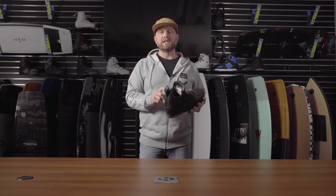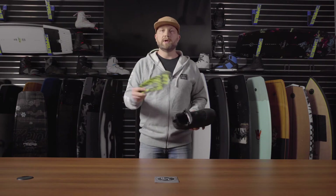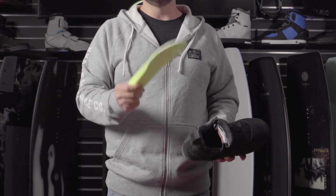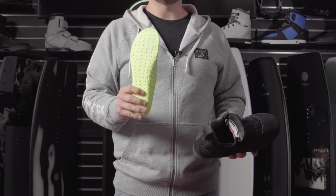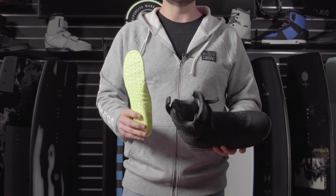One of the things that we did with the GUI boot this year is we added a brand new Power Pop insole. This is a proprietary PU blend of foam. The great part is it offers maximum and improved impact protection and spring back, and it doesn't have any memory, so it won't break down over time. That's a great upgrade over previous season system boots.